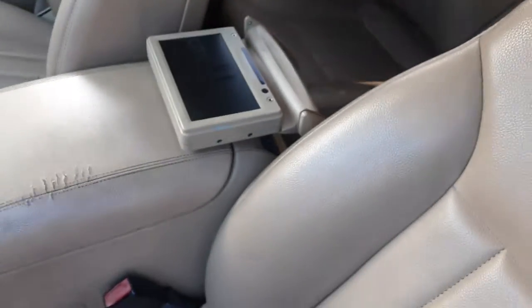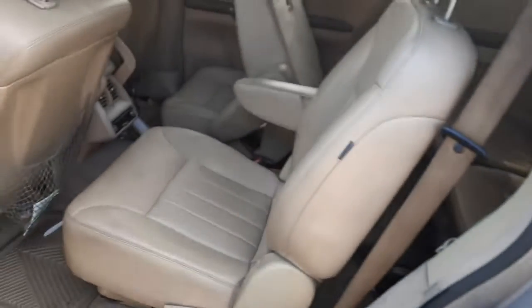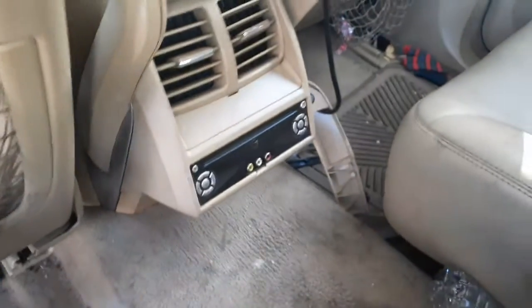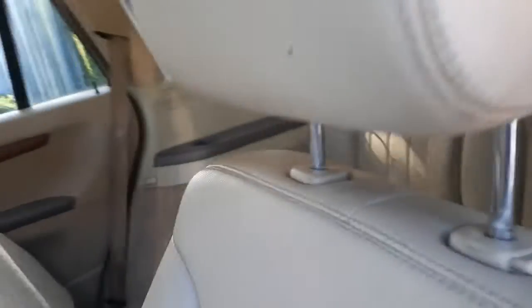You got a DVD in the back mounted to the console. The backseat — there's your buckets. There's your DVD player down there. Third row buckets, basically 50-50 back there.